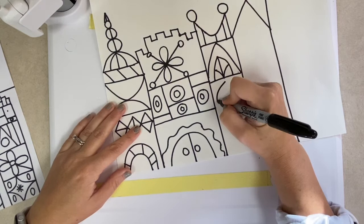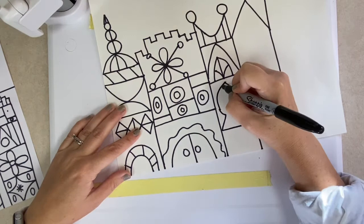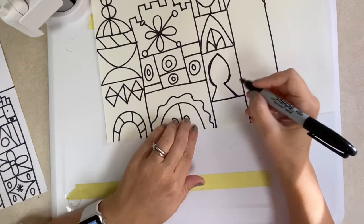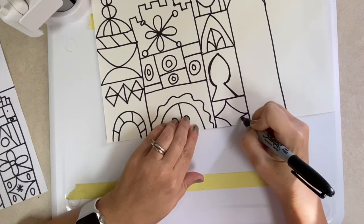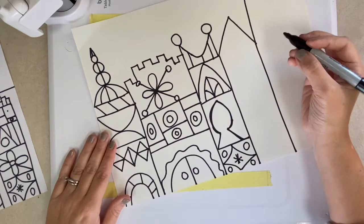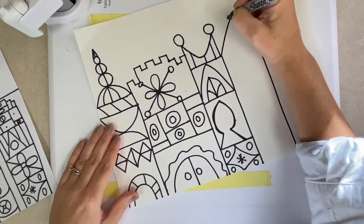I love this shape on my idea sheet — it kind of reminds me of a keyhole or a spade in a deck of cards. And then I'm just drawing some curved lines to make it look like a star at the bottom. I also got this from my idea sheet. Then I'm going to add some circles in these corners. I love the toppers here. This could also be a topper — I think I'm going to go with this one.